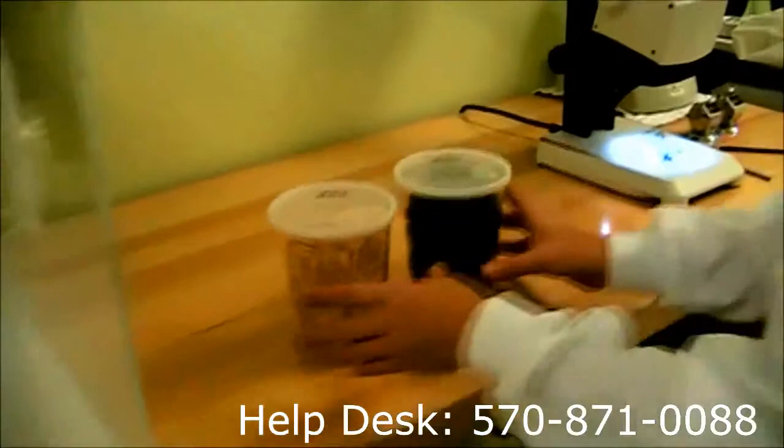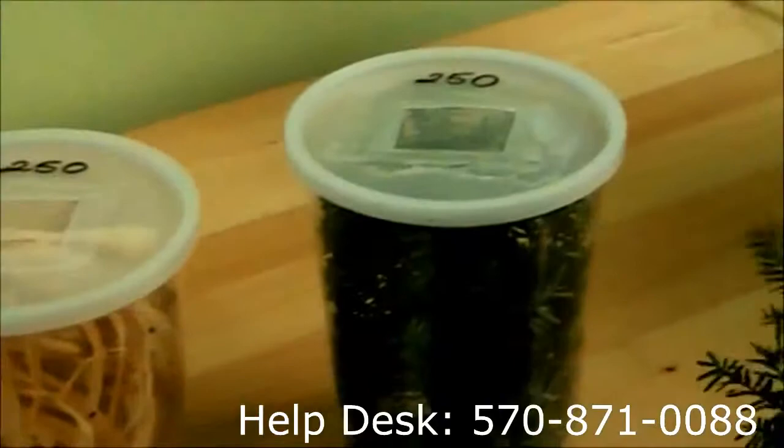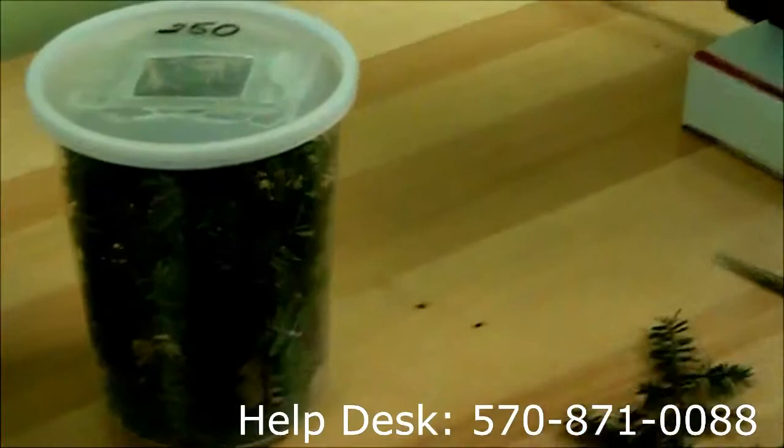One of our shipping practices is to put them in specially marked containers. In this case we're going to have to take each hemlock branch out of this cage here and tap them lightly so that all of the beetles come out underneath.